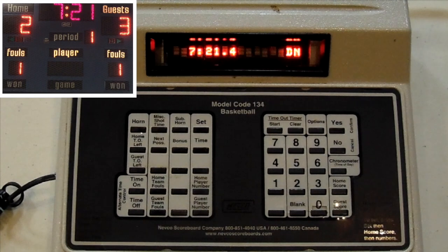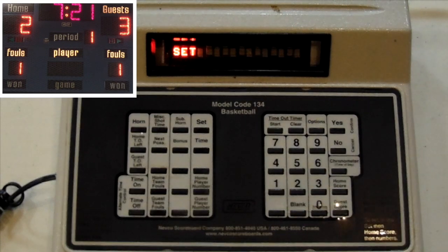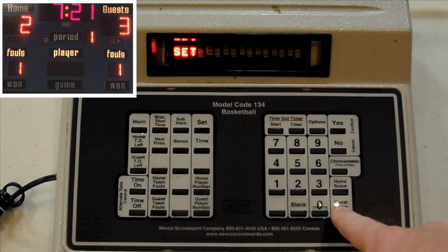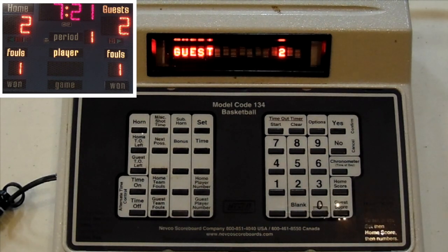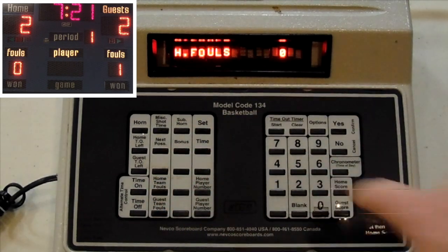If you need to correct a mistake for either scoring or fouls, you start by pressing the Set button and then the button of the information that you need to correct. So let's say, for example, the guest didn't hit a three-pointer — it was only a two. We're going to push Set, Guest Score, Two. If we made a mistake and the home team didn't foul: Set, Home Team, Zero.